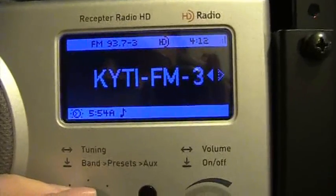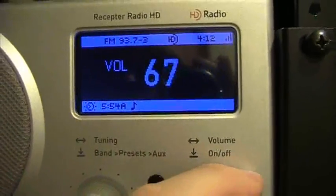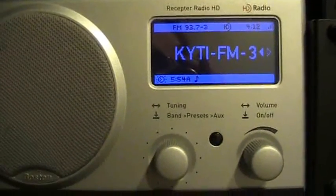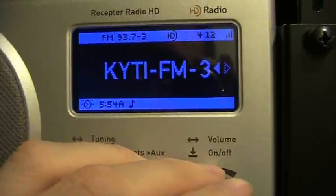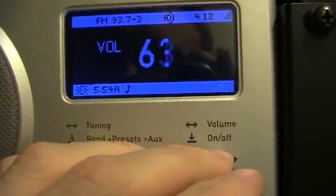We also have a third channel on here, 93.7 channel 3. This is Air America, the progressive talk format. And once you're on a station, you can tune between the HD subchannels really quickly just by tuning up or down. I'll demonstrate that by switching between the three channels here on 93.7.